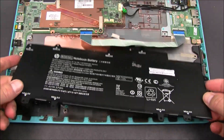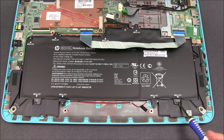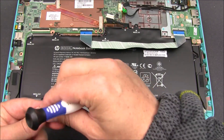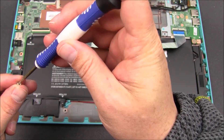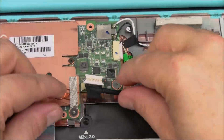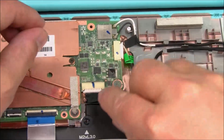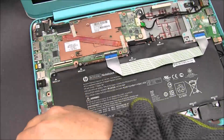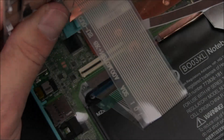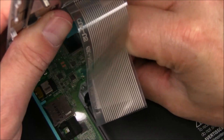For reassembly, take the new battery, slide it back in and seat it in place. Now reattach the four screws that were holding the battery in place. Finalize the screws, then reconnect the battery cable back to the motherboard by pushing it in. Grab the top half assembly and reconnect the ribbon cables. You're now going to reconnect the keyboard cable to the motherboard by sliding it in and clamping the black plastic tab back down to keep it in place.